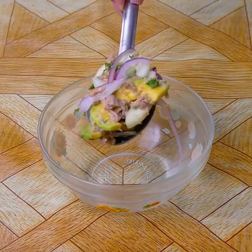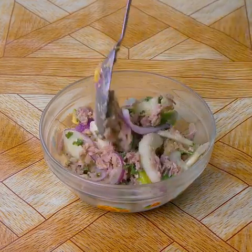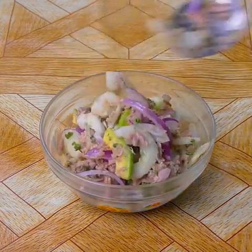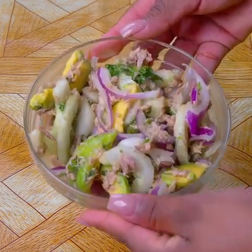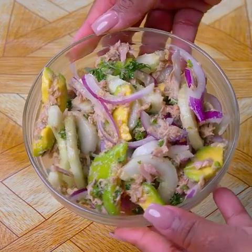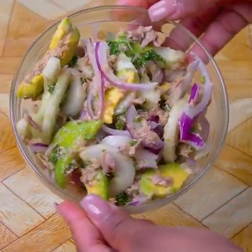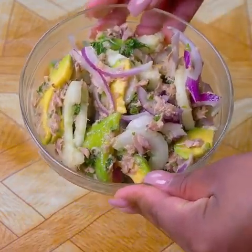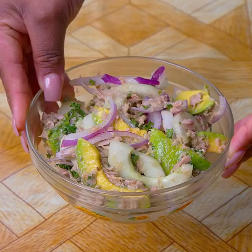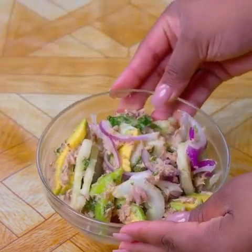And our healthy salad is ready. We have made a delicious super healthy salad with few ingredients. I hope you make this recipe at home. I would like you to rate it from 0 to 10 to know if you liked the result. Thank you for watching this recipe until the end. Tell me if it is the first time that you see one of my recipes, and if so, do not forget to subscribe on YouTube as Cheyunoi, and activate the bell so that you can always receive our recipes.